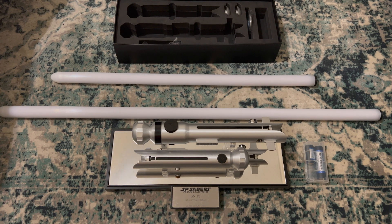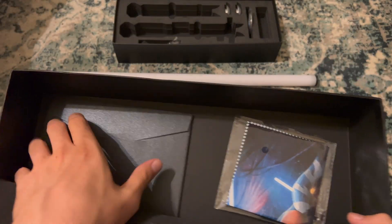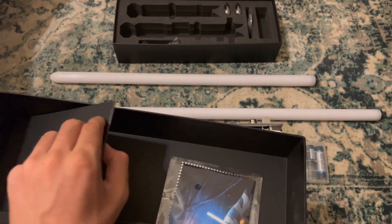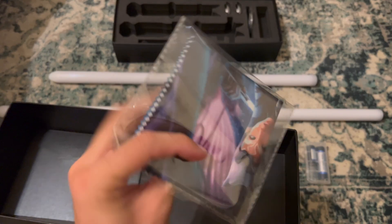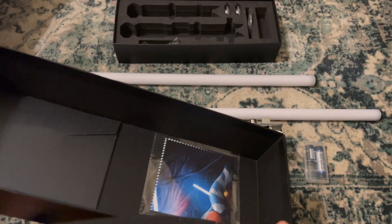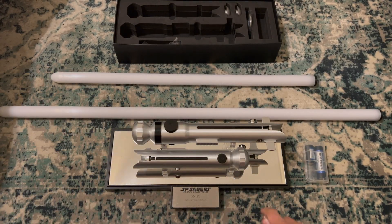I'll show you the other stuff you have coming in the container. You have the little letter with the certificate of authenticity and what number it is out of what was made. And this, I believe, is a polishing cloth. You could use it for the saber, although I think more importantly you'll need it for the mirrored display stand.